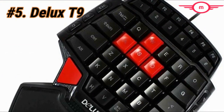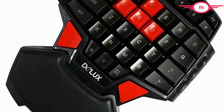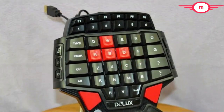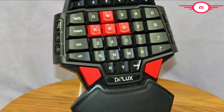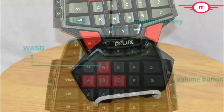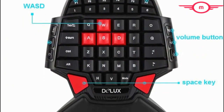For our final pick at number 5 we have the Deluxe T9. It may be the cheapest on our list, but this actually offers double the function, technically. You'll notice there are two red keys at the bottom of the keypad — these are space keys, there to accommodate not just right-hand users but also left-handed users, so lefties will finally be able to play games conveniently. Although you have a whopping 46 keys to play with, it doesn't really give you the functionality you'd expect since some of the keys aren't easily accessible. It's cool that it has the four WASD keys, but one analog stick can do the same thing while freeing up other fingers.